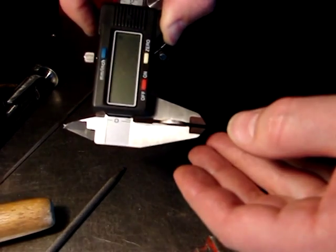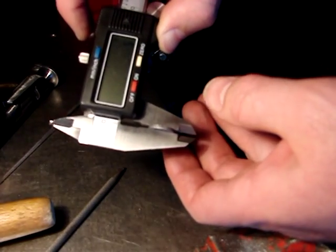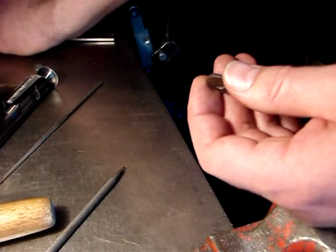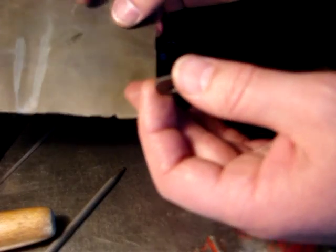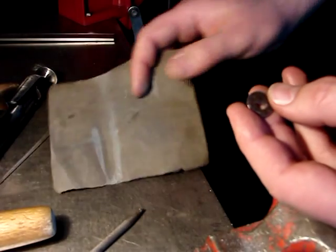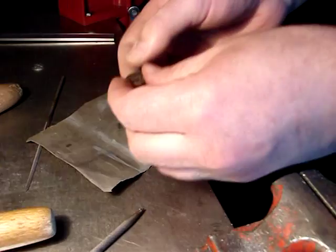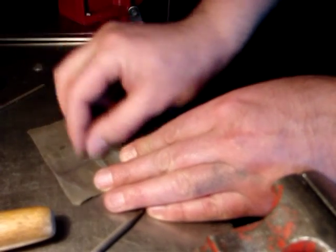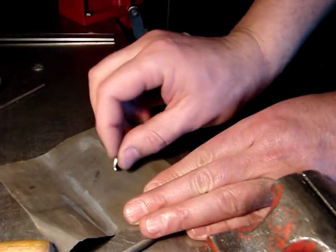It reads 0.075, so it still looks like a field gauge. We need 0.071, so I'll take some fine sandpaper — I think this is about 800 grit — and I will proceed to sand it very carefully in small steps and check with my caliper as I go.